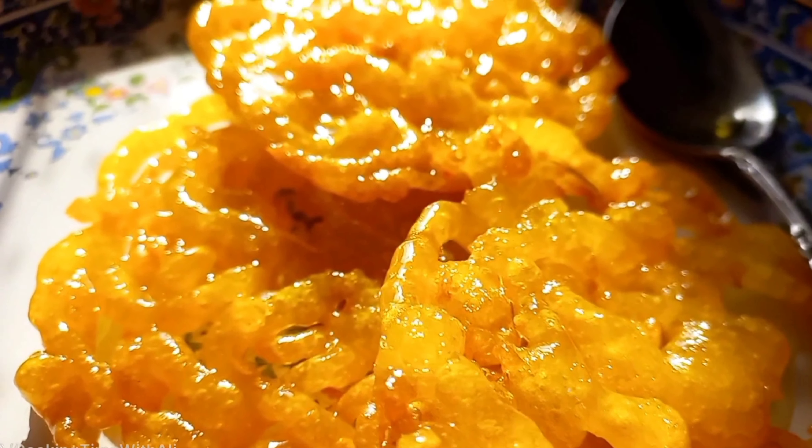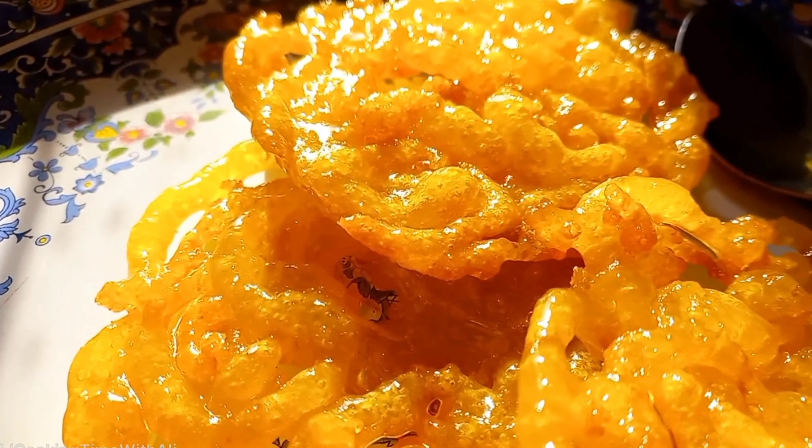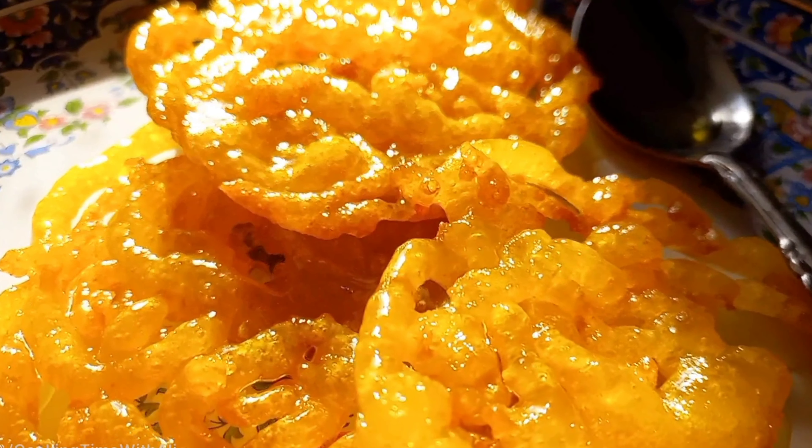Hello beautiful people! Today I want to talk about Zoolbia. Zoolbia, also known as Jalabi, is a popular sweet treat in many South Asian and Middle Eastern countries.